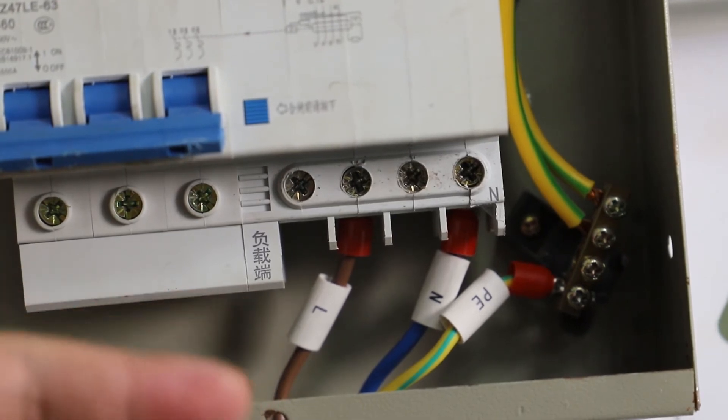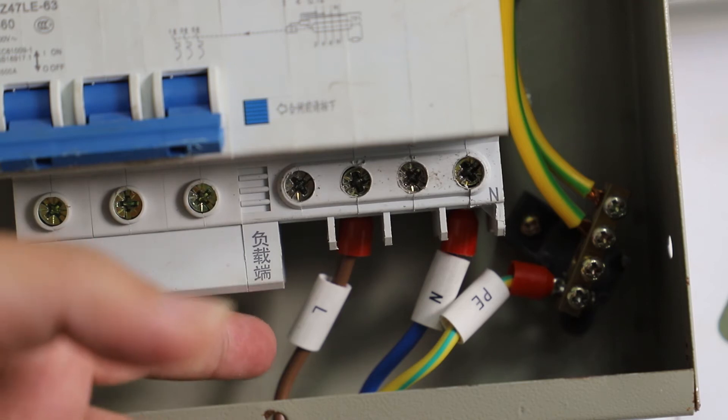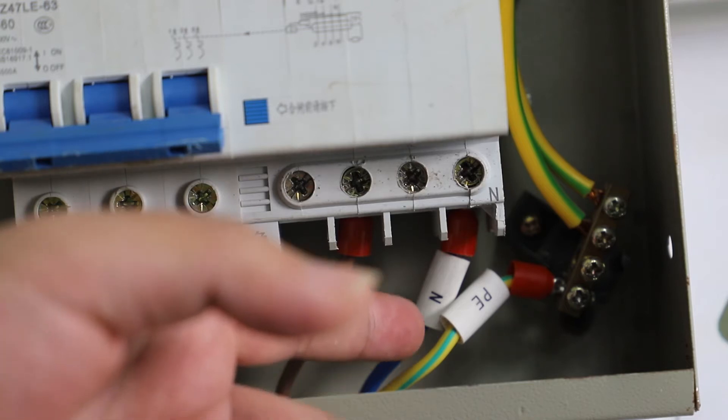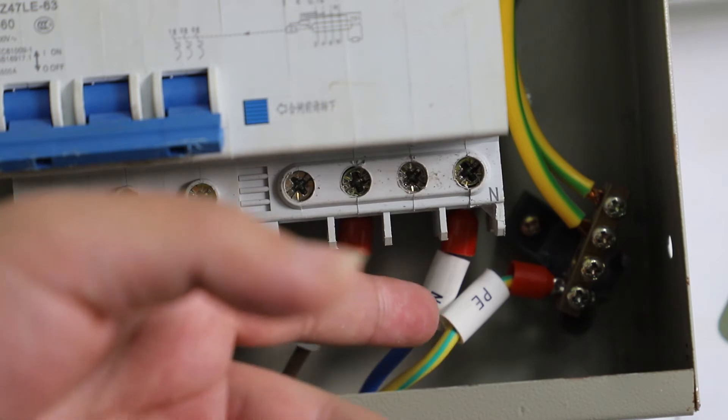This is how the wire is connected with the power supply. The voltage is 200V single phase. The L terminal stands for the live wire with a brown color. The blue color with the N label is the neutral wire, and the PE with a yellow color is the ground wire.